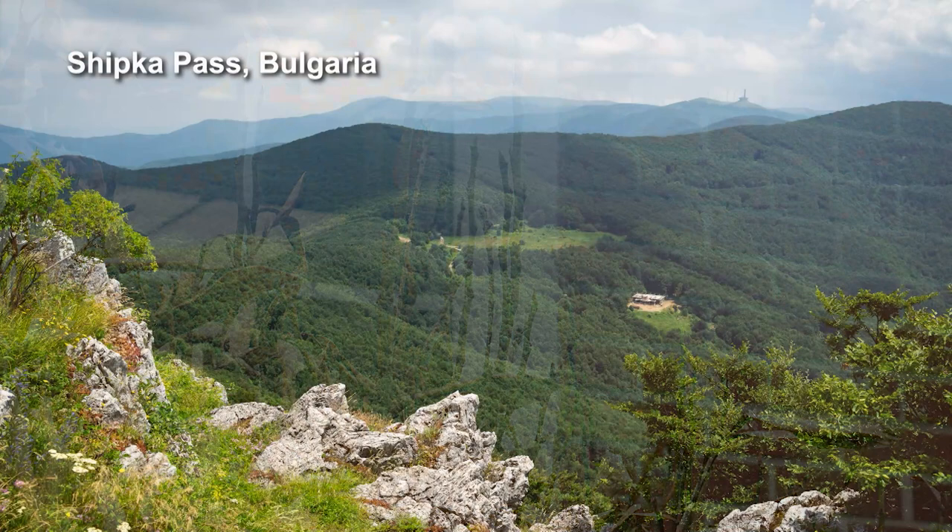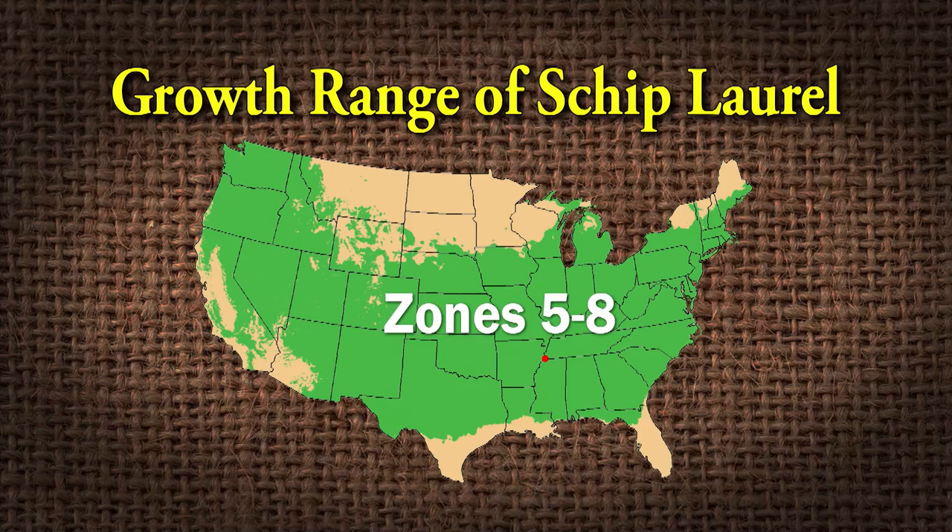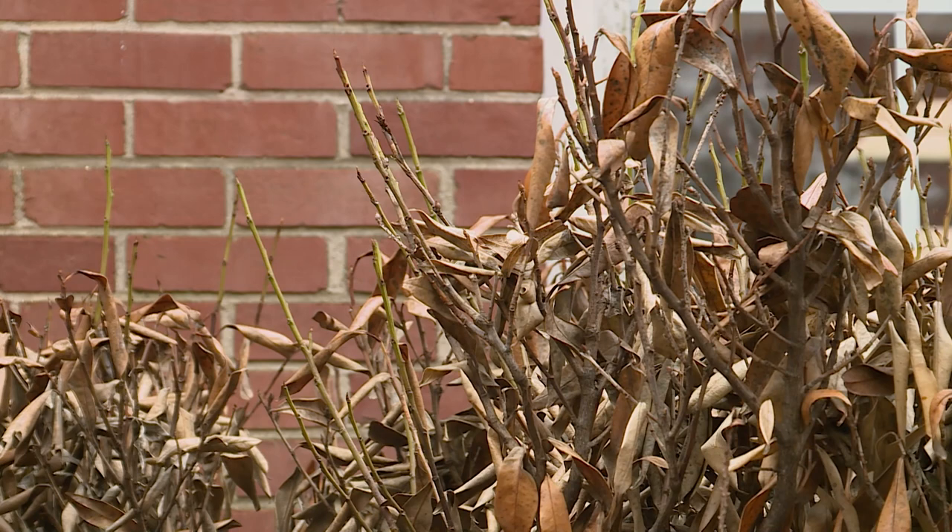Skip laurel was found in the Shipka Pass at 4,000 feet in Bulgaria in 1889, so it will survive in zones five through eight. So it got hit by some cold, but it will survive.